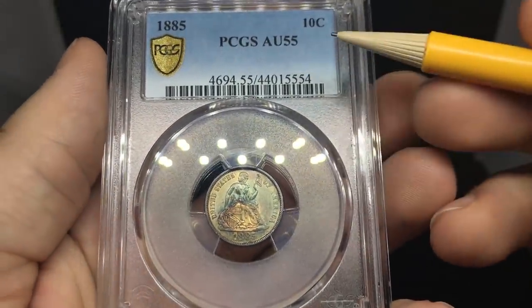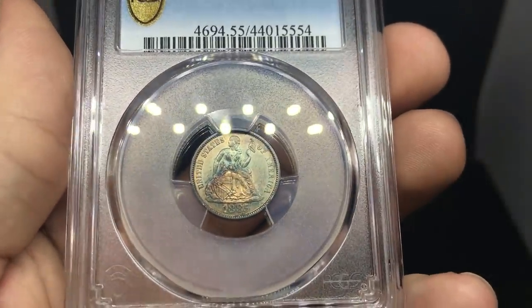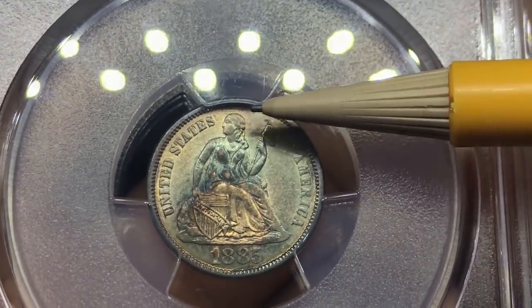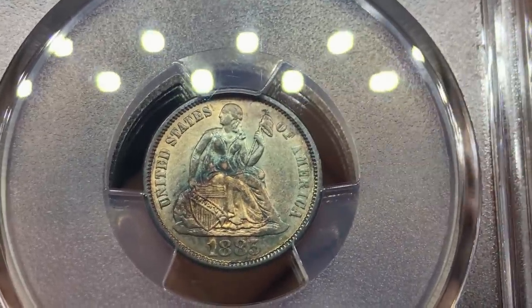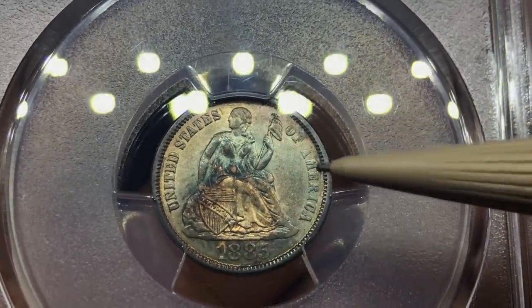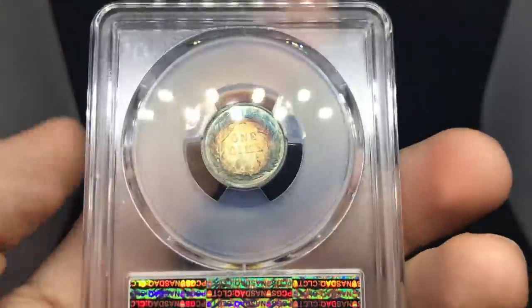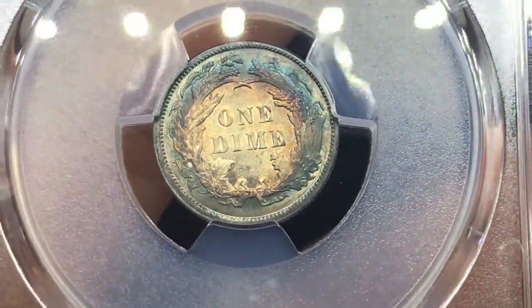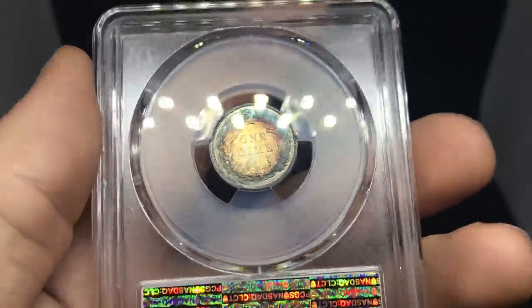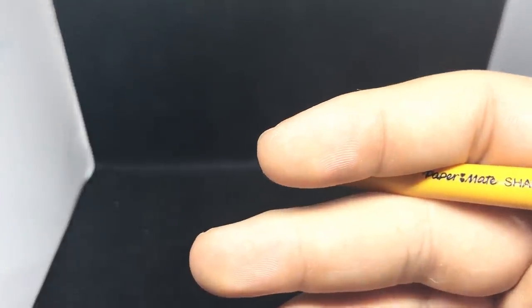Up next is an 1885 Seated dime with some nice toning. Let's see where we see circulation — right away you're going to see it on the face and the head. You can kind of see almost like a gray — a very deep rub — and that's something that would take it from AU58 to AU55. Also some rubbing on the breast and down by the foot — those are dead giveaways. When you flip it over, there's nice bullseye toning on this side, not too many problems, and I do like this coin a lot. It does have some just interest to it — a little bit of color, even though it is a circulated grade.